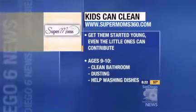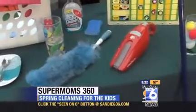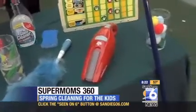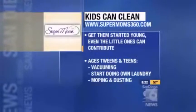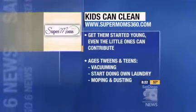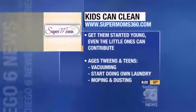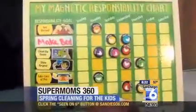And then the tweens and teens — they think they're so independent and can do it all. So we really want to make sure that they have responsibility and learn how to do chores. This is the time when you can really get them helping with your weekly cleaning activities — a much more thorough cleaning. They can do dusting, mopping, and vacuuming. This is a really important time because you're teaching them things they're going to need to know as adults.